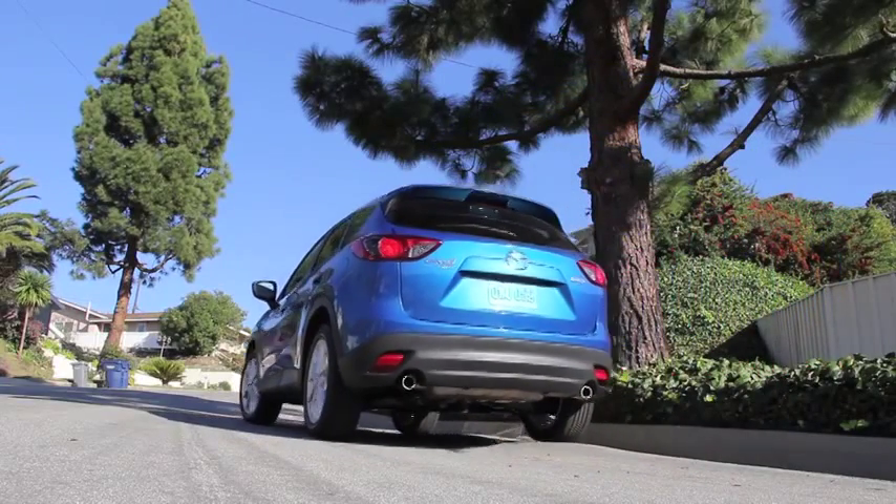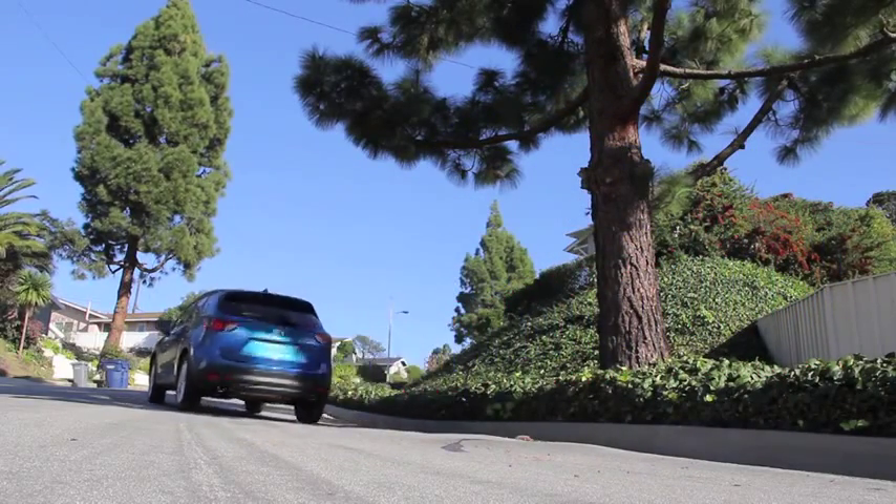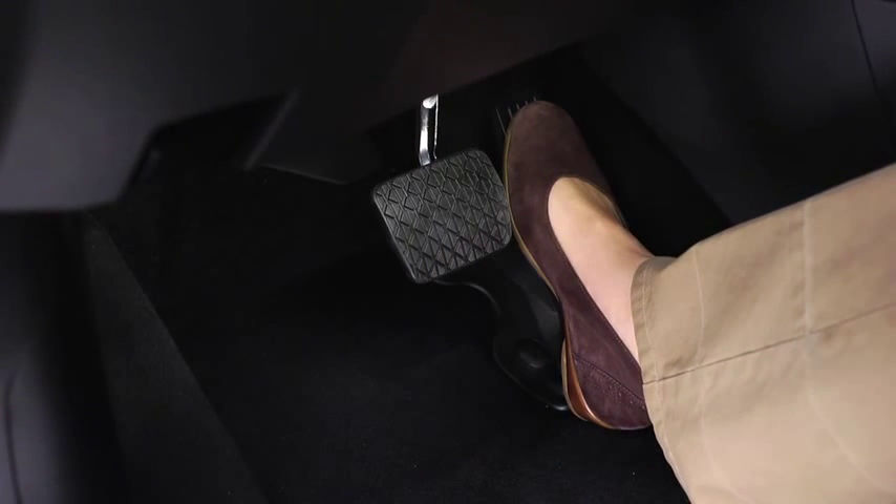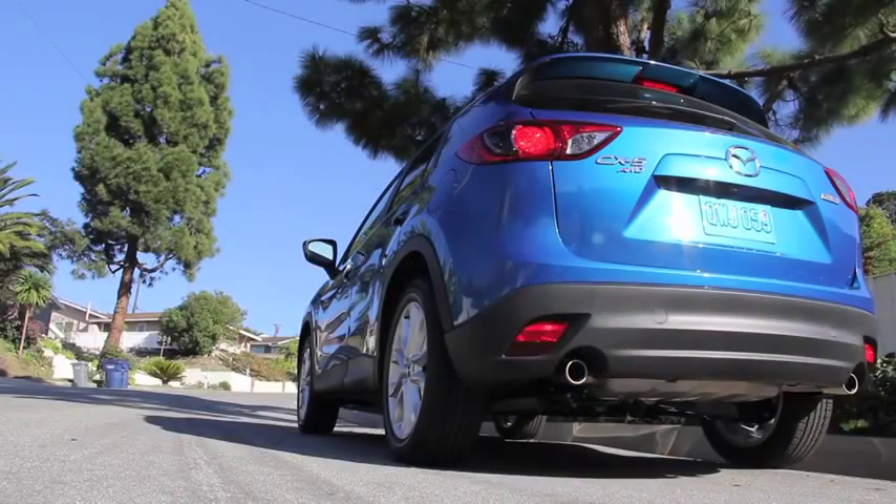Hill Launch Assist helps you accelerate from a stop while on a slope. When you release the brake pedal and depress the accelerator pedal while on a slope, Hill Launch Assist prevents the vehicle from rolling by maintaining the braking force for two seconds after the brake pedal is released.